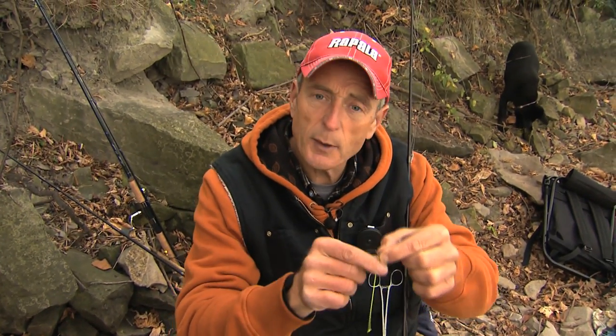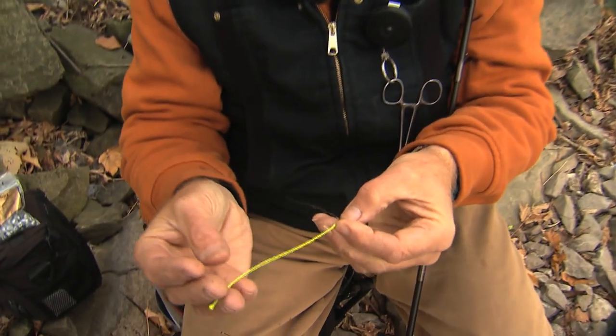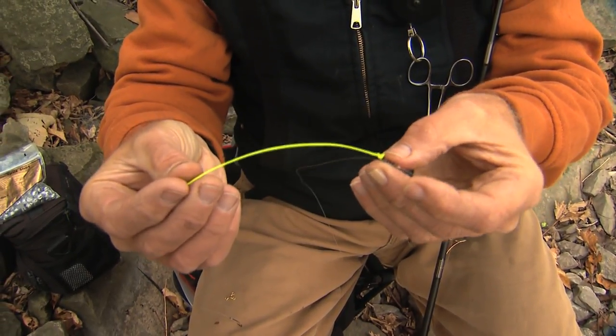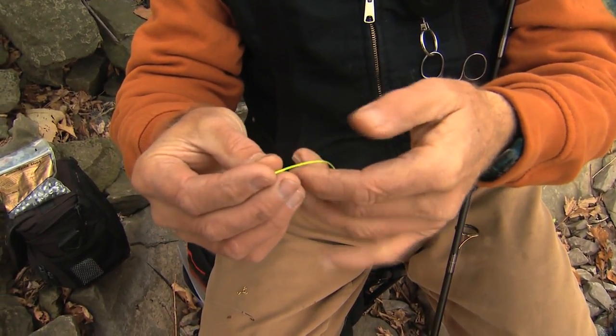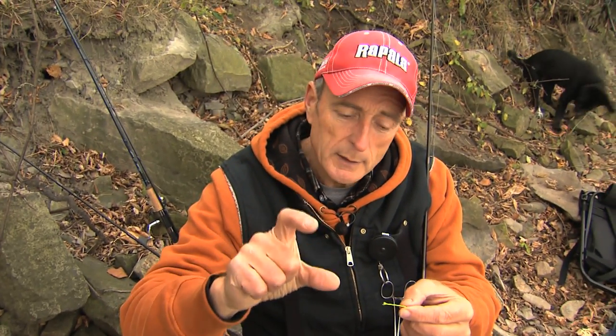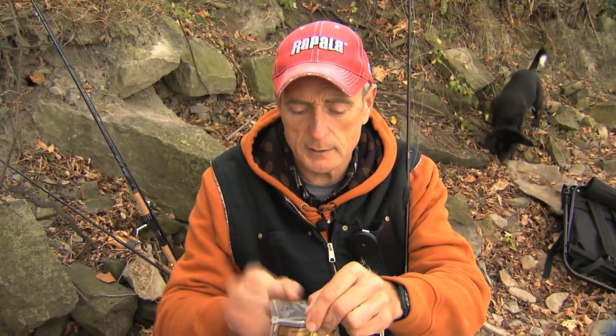Most guys will use a piece of monofilament as their tagline, but what I like to do is use tow rope — it's actually a Dacron that we use when we planer board fish. And the reason I like doing that is, when I put my split shot — most people will use a pencil weight that's about one ounce — I prefer to use these split shots that come in a bag like this.